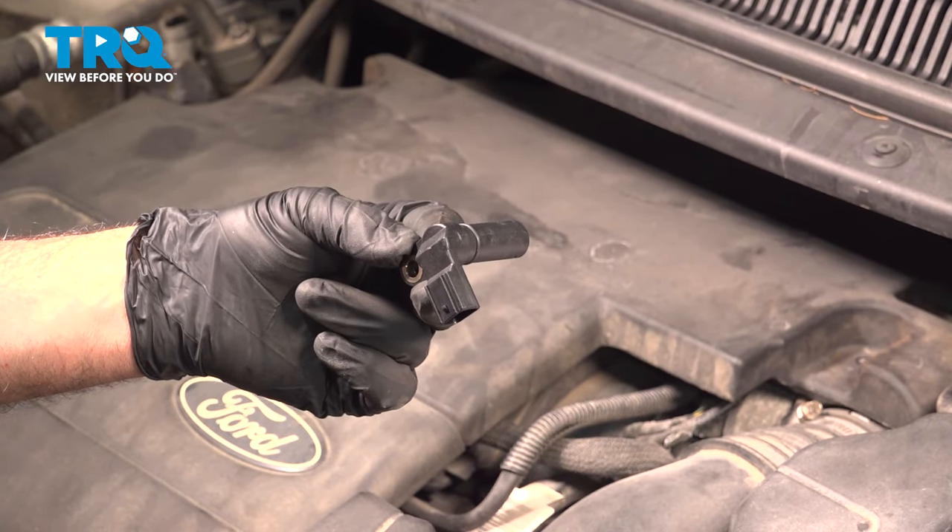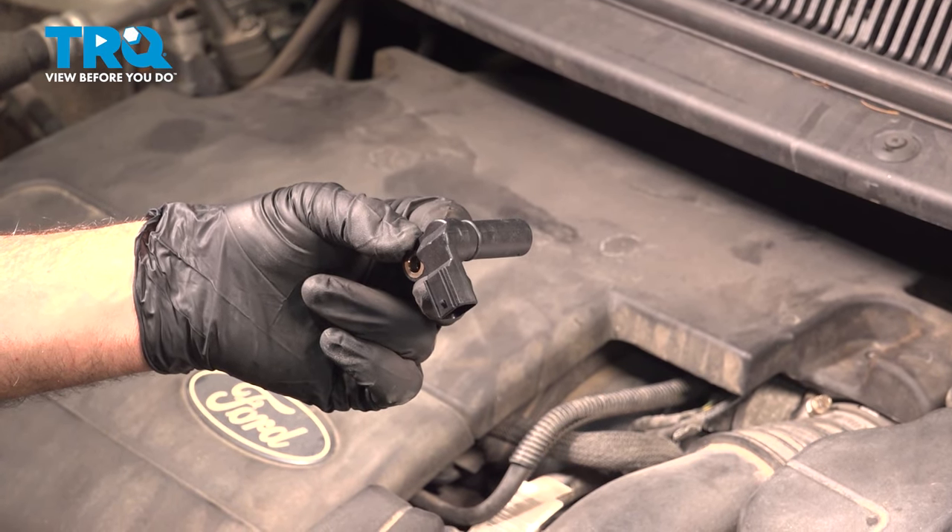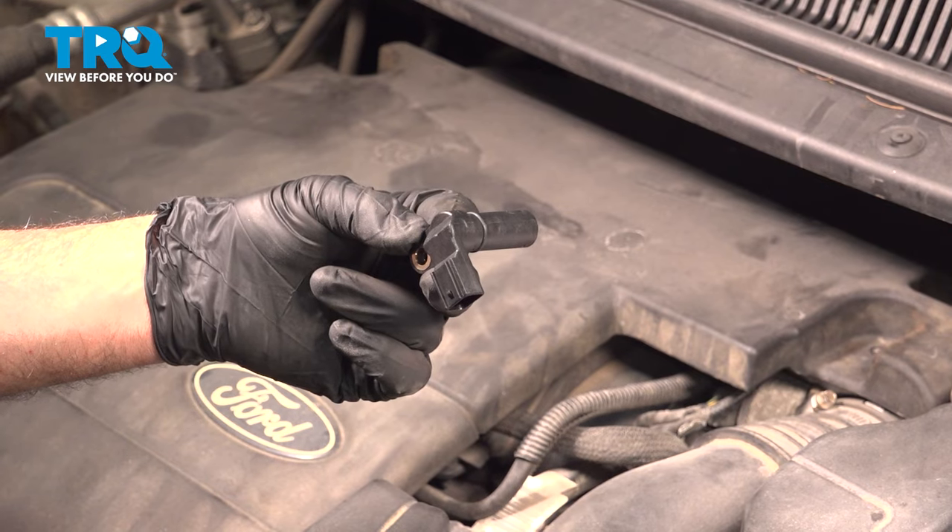In this video we're going to show you how to install the camshaft position sensor on your Ford Explorer, located on the driver's side of the engine.